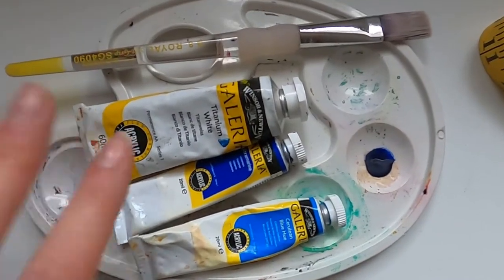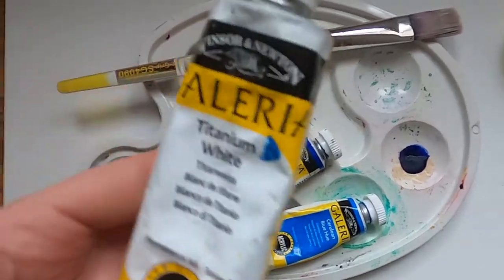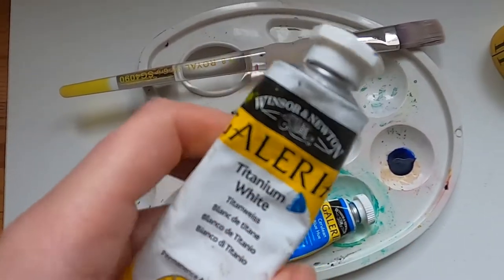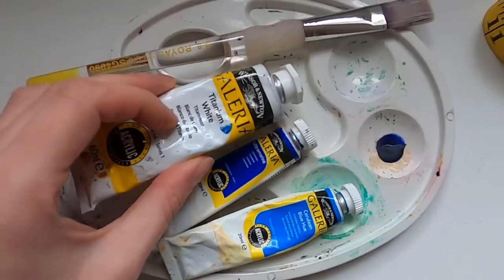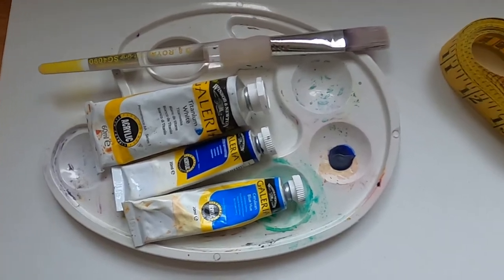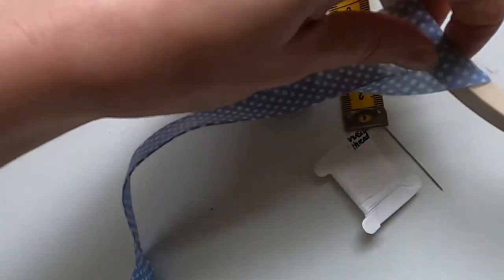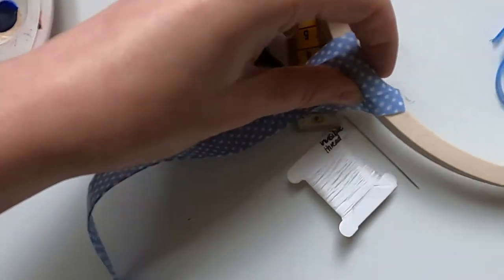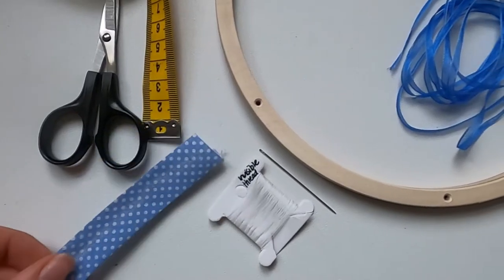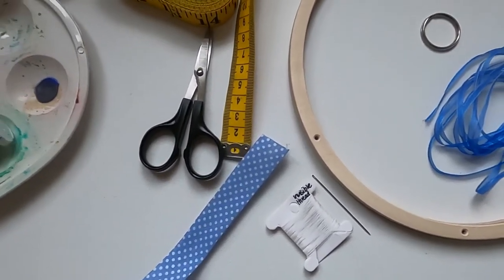Over here I have some acrylic paint, a palette, and a paintbrush, because I'm going to paint my hoop. I've got some blues — these are artist's acrylics, but you could use any kind of acrylic paint, including craft acrylic which tends to be a little bit cheaper, or even kids' acrylics. Alternatively, I was originally going to use bias binding — some blue bias binding — wrapped around the hoop and stitched in place with small slip stitches. That's another option for covering your hoop if you want a more fabric finish.